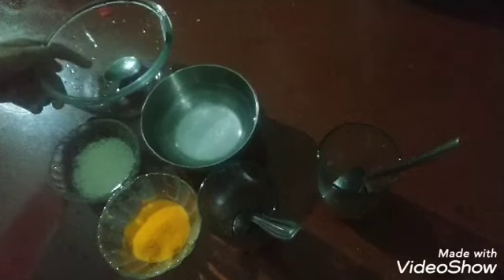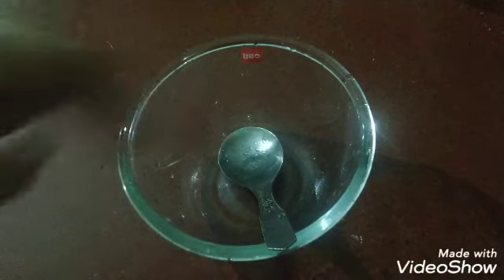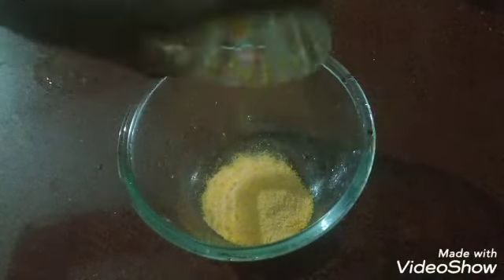This is a glass of milk. I am going to add a glass of milk and a bowl of milk, and I am going to add a tank powder.